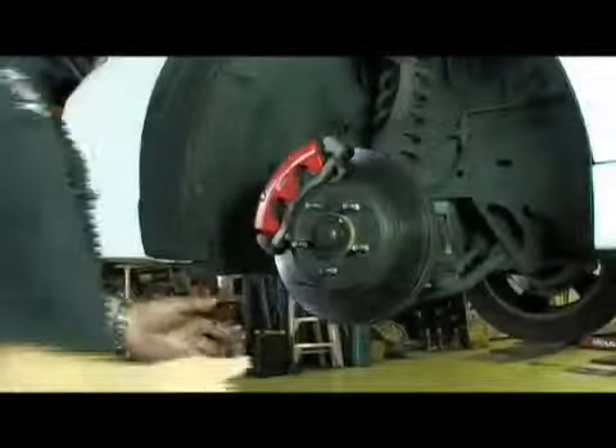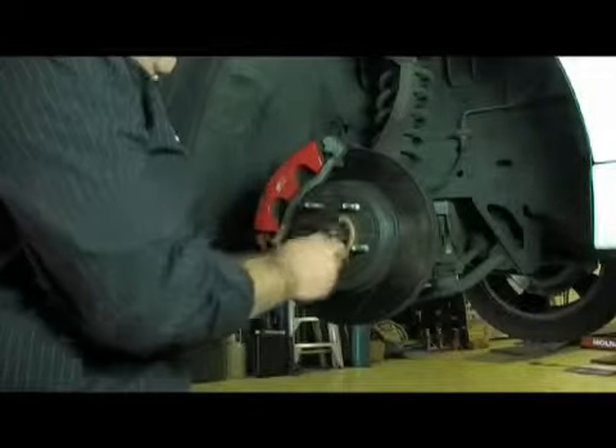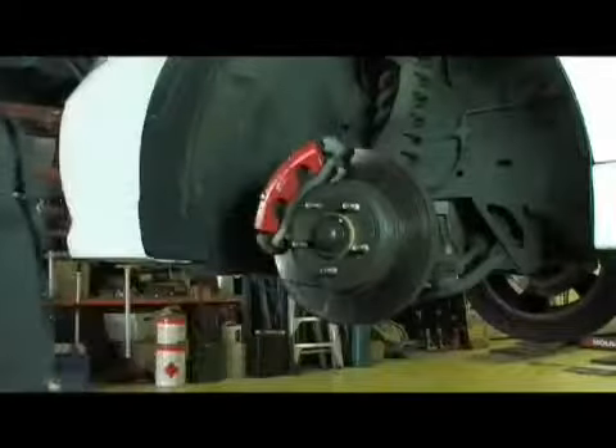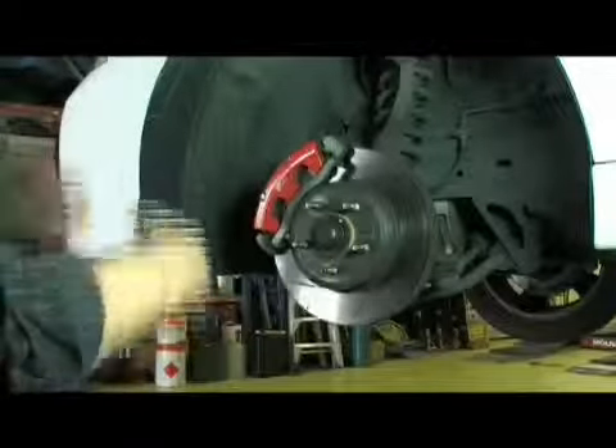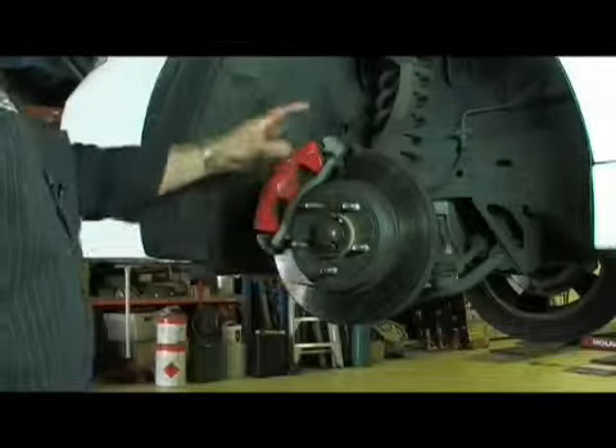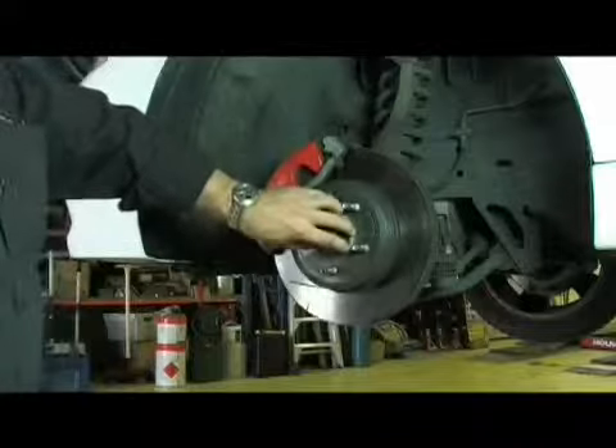Sometimes the wheel can be a little bit awkward to get off purely because we end up with a portion of rust forming around the ring of the hub. So we need to jiggle the wheel sometimes to get it off. But once the wheel's removed, we can actually see the brake system sitting there with the rotor, the caliper, and this part in the center is the hub area.